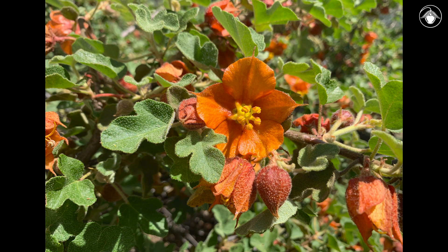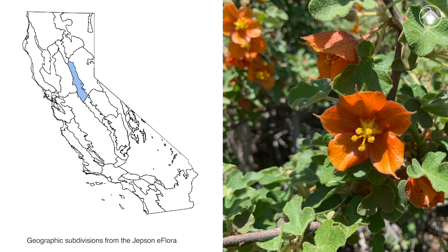Its sepals are orange, coppery, or reddish. This rare species has a limited distribution. Most individuals occur in Gabriel soils on Pine Mountain in El Dorado County near Folsom Lake.